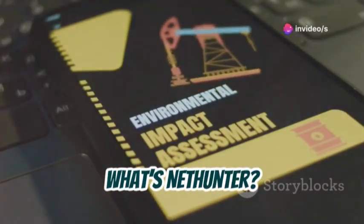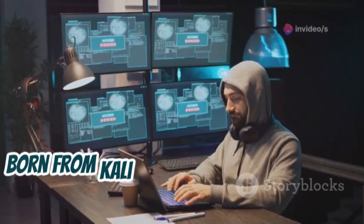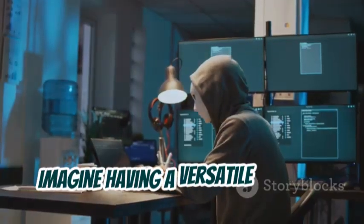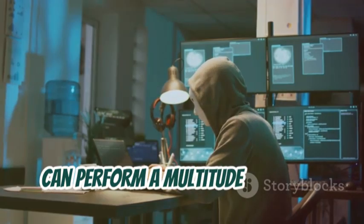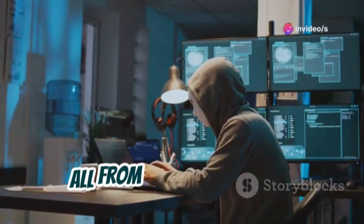First up, what's NetHunter? It's like a Swiss army knife for ethical hackers, born from Kali Linux and now portable on Android. Imagine having a versatile tool that can perform a multitude of tasks, from network scanning to penetration testing, all from your smartphone.